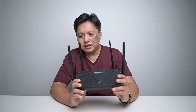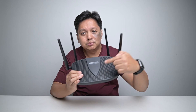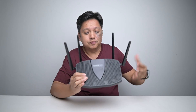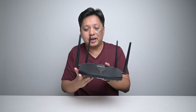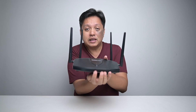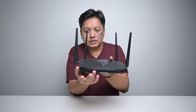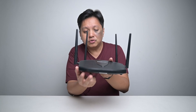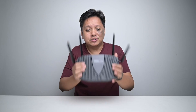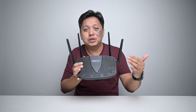As for the router itself, I'm quite disappointed because it only has one blue blinking light, which does nothing. I'm the type that wants my router to have information at the front — if the LAN ports are connected, there should be lights. If Wi-Fi is on or off, there should be indicators. A traffic light provides more information than this router — at least it has three lights, while this one has only one.